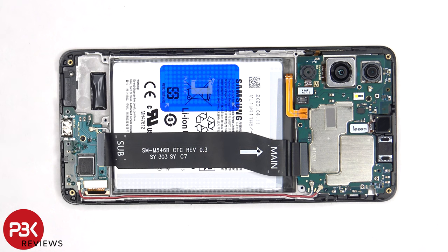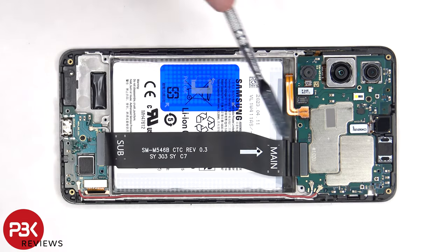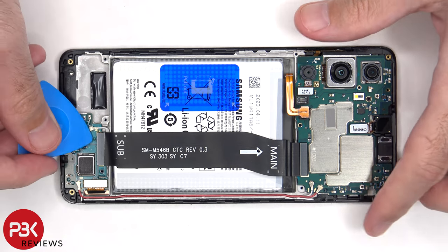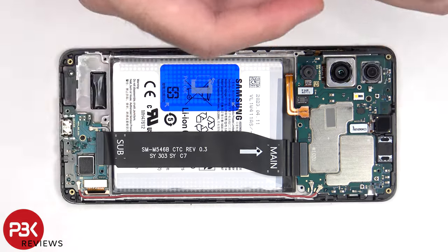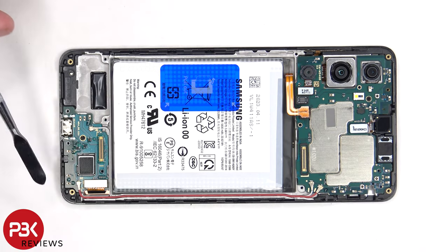The battery cable cannot be disconnected, followed by the rest of the cables. This flex cable connects the main board to the subboard. There are also two coaxial cables which need to be disconnected from the motherboard and the subboard by just popping them off.